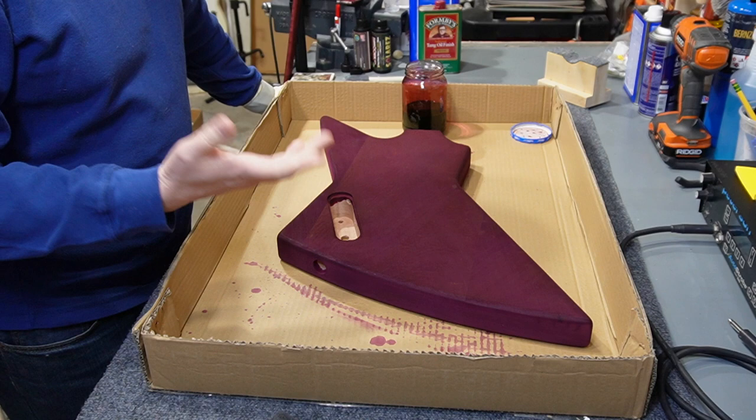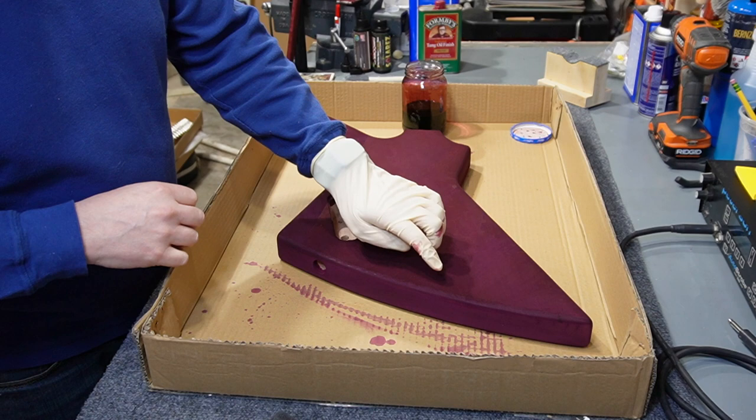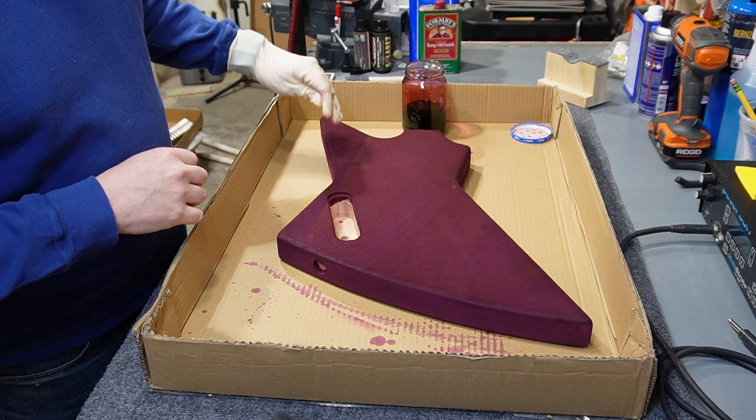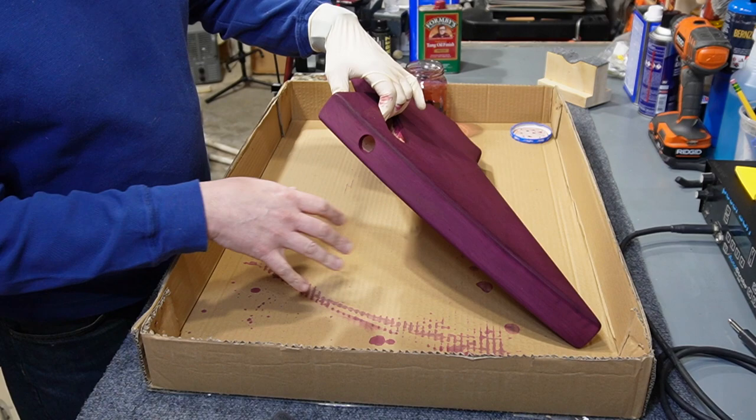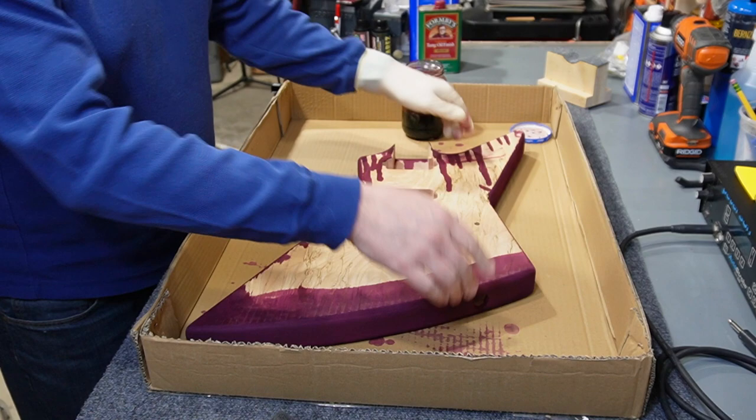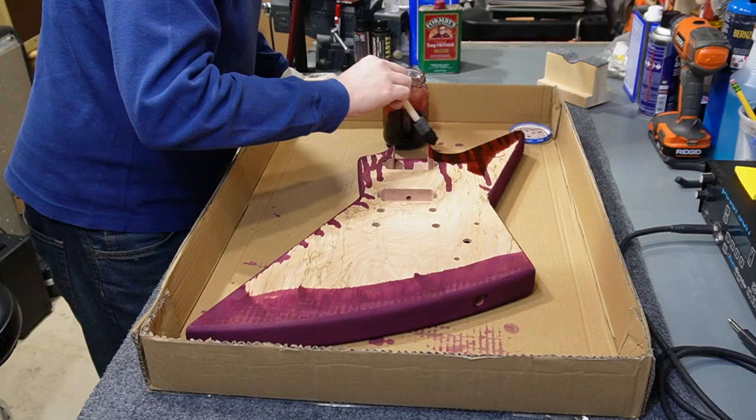Here's where things stand after things have dried for a while - it's really turning out to be purple. I guess I'm okay with it; I'll just call it the Barney guitar. It's got some spots where the grain is raised enough that I think it'll show some of the mahogany here and there, especially after I start sanding the tung oil coats. The sides are going to need more coats - they just keep soaking in the dye. The front is a bit of a mess right now, so that's what I'll turn my attention to next.